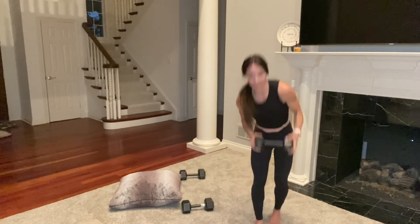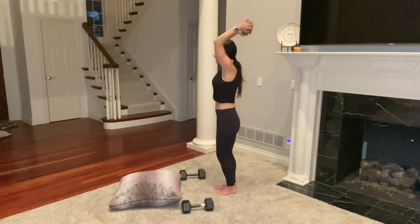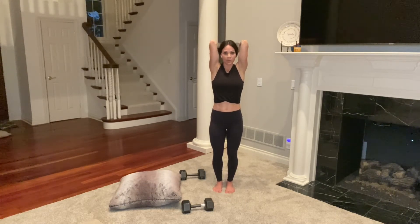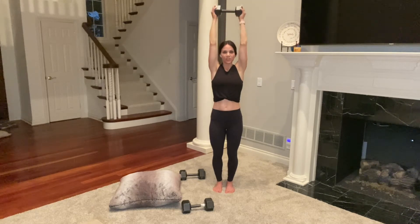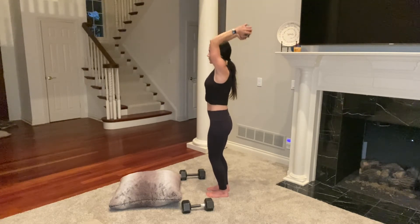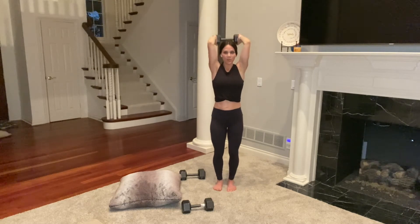Grab whatever weight you want — I have 15s overhead. Here we go. Elbows in nice and tight. Make sure your core is engaged. You're hinging from your elbows, upper arms squeezing in toward your ears. You should feel this working triceps a little differently than the last circuit when you were lying on your back. Reaching far behind you and back up, squeeze at the top. Last one — great job.